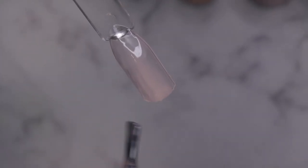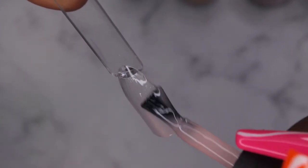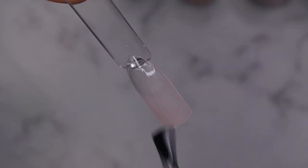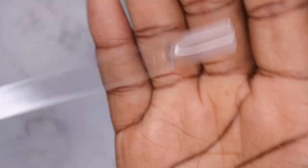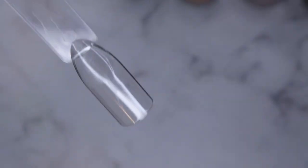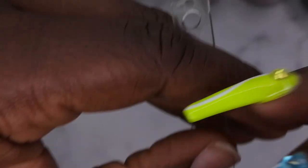Even though it's a thicker consistency, it's still really easy to maneuver and cover the nail with, which is nice to see. I'll do another coat and try to build it up — honestly it looks really good. That's a really good shade. I'll cure that. The last shade is Moon Tears — just such an absolutely gorgeous cat eye situation. Just look at how it looks out of the bottle!